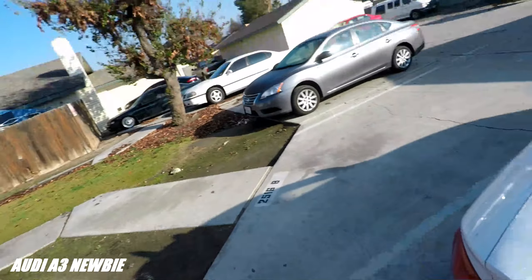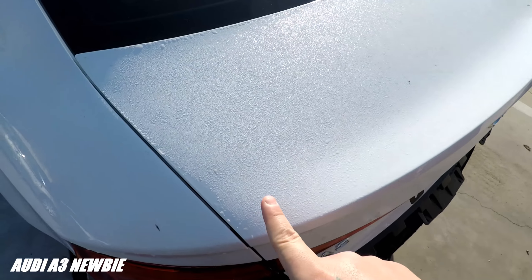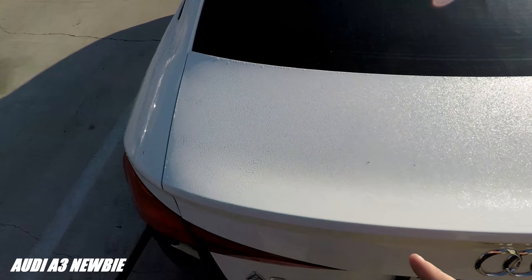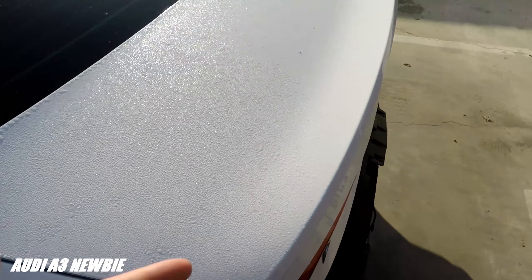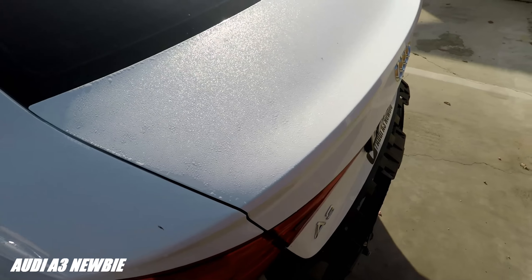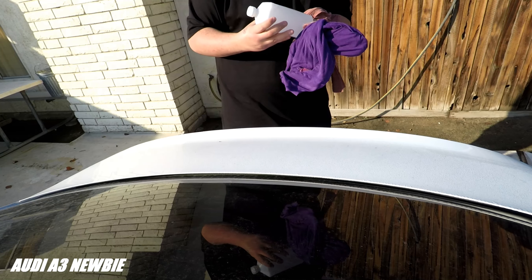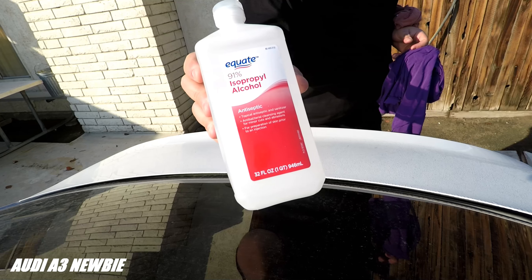Welcome back guys, today we're gonna be doing the trunk lip as I told you in the last video. First off we need to clean all of this with some 91% alcohol, then wipe it down. We're gonna start the video right now — I need to clean all this with 91% alcohol.